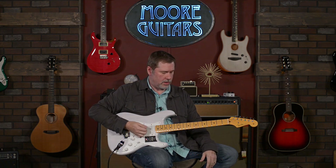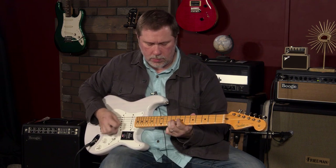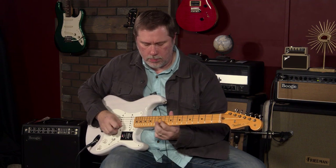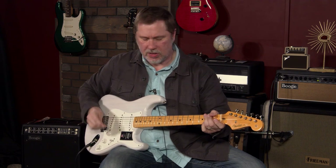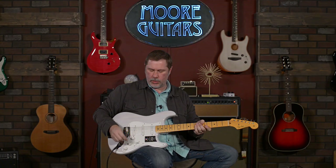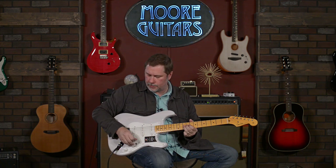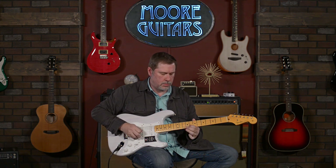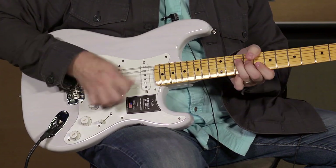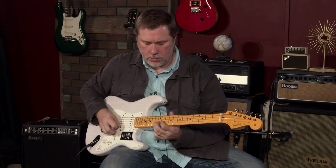You heard some of the neck pickup stuff there on the little thing I did at the beginning. It's a great sounding neck pickup. We'll go to position four. I've got a buddy who hates position two and four on Strats, which is pretty funny because I think it sounds awesome. Middle position. Position two. And then position one.